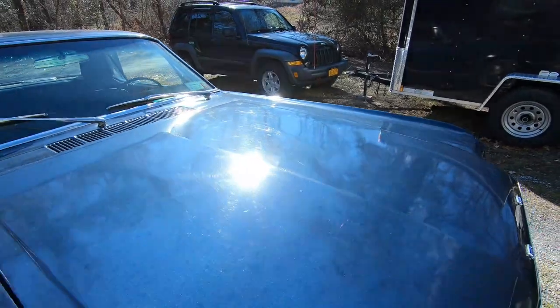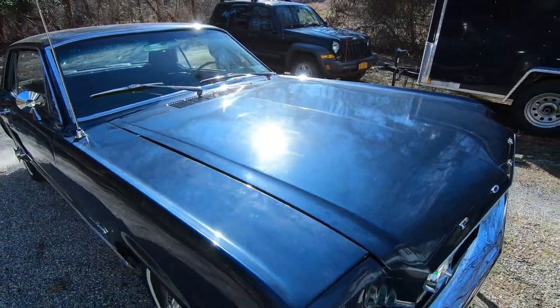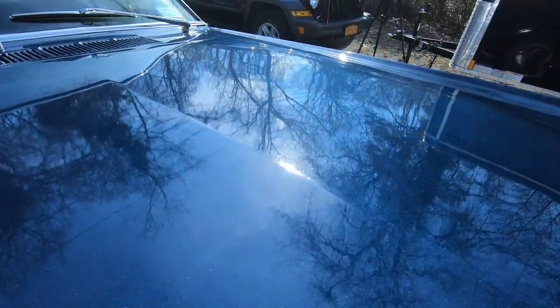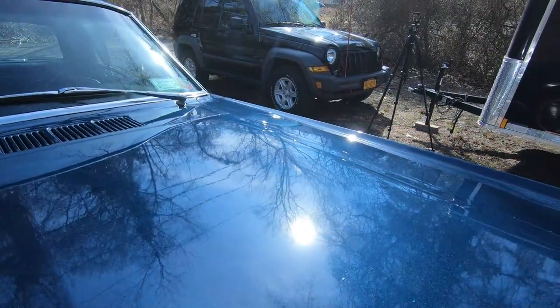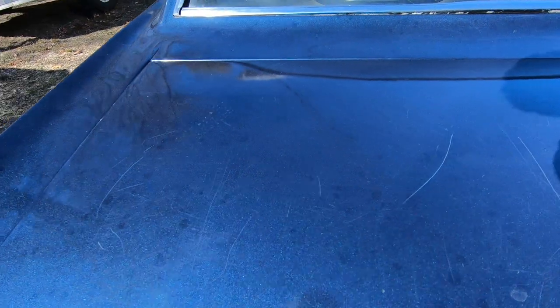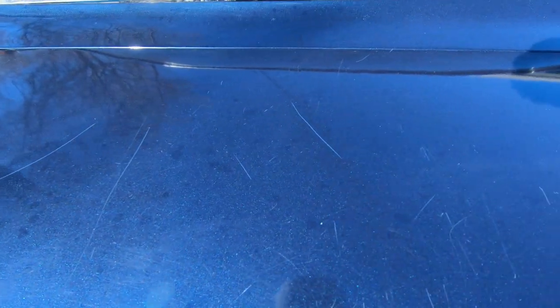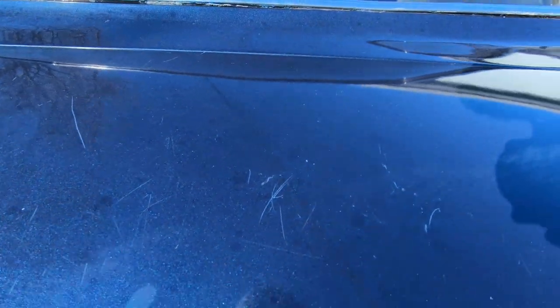What's up guys, I'm Tom, welcome back to my channel. In part one with this Mustang we washed and clayed it, in part two we polished up all the chrome and trim, and in this third part we're actually going to get into the paint correction and polishing, remove some of these scratches, and make the paint look like this.